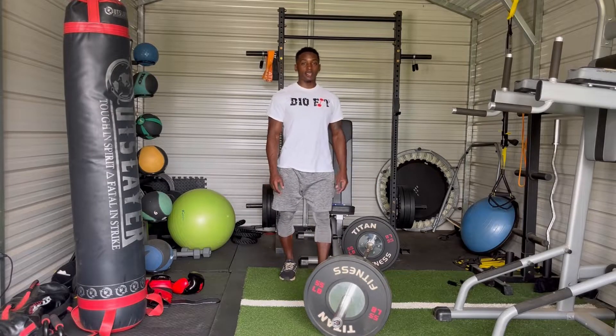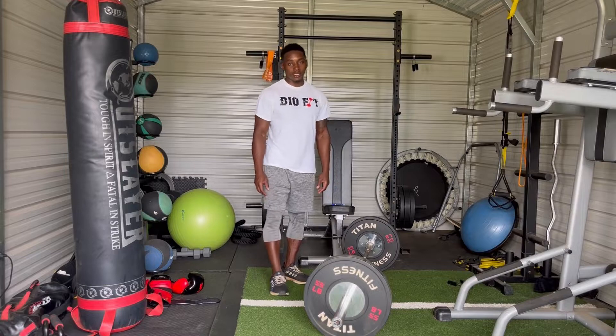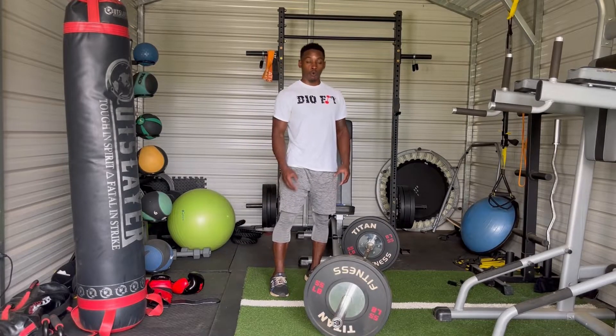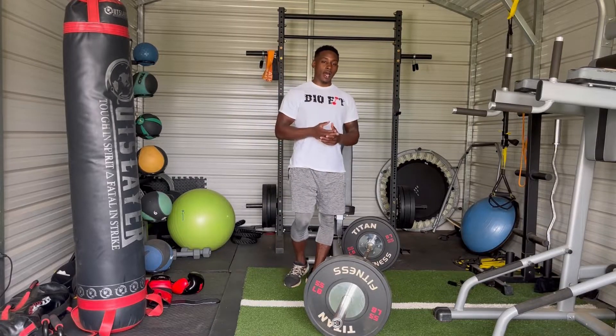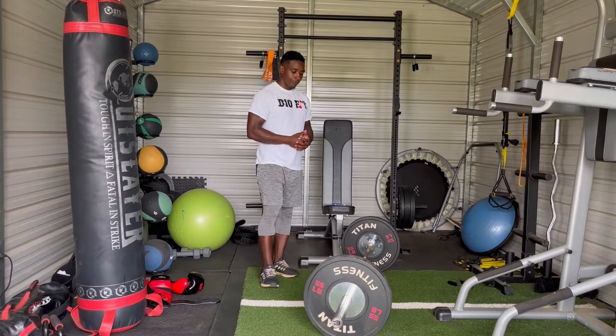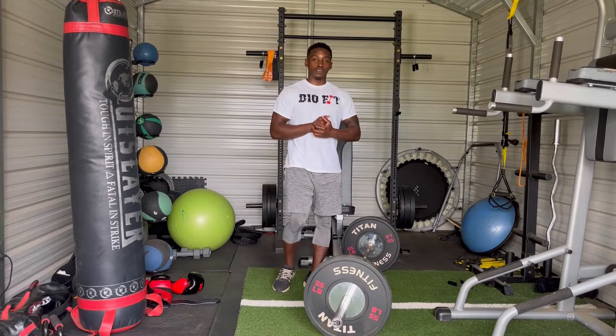The exercise of the day is the deadlift. The deadlift is one of the biggest exercises you can do in the gym, right in part with the squats. So deadlift, squats, then bench — this is a big lift you can do that really works on a lot of different muscle groups.